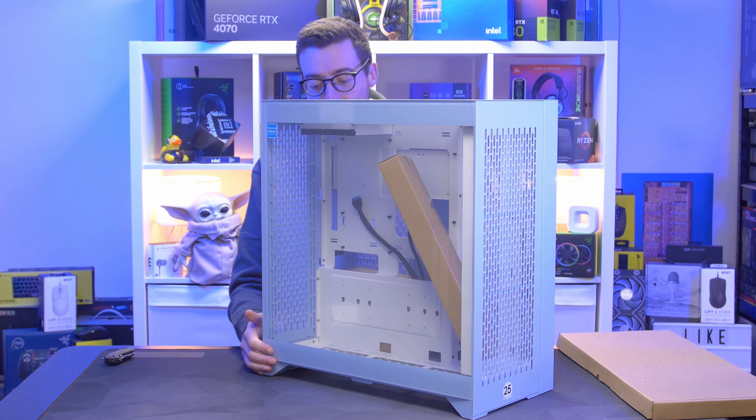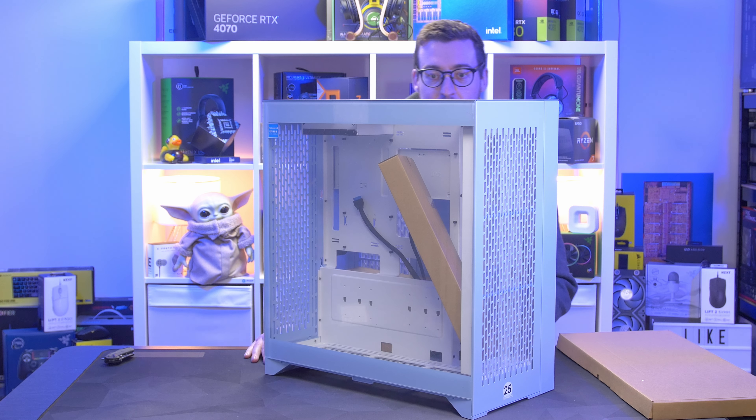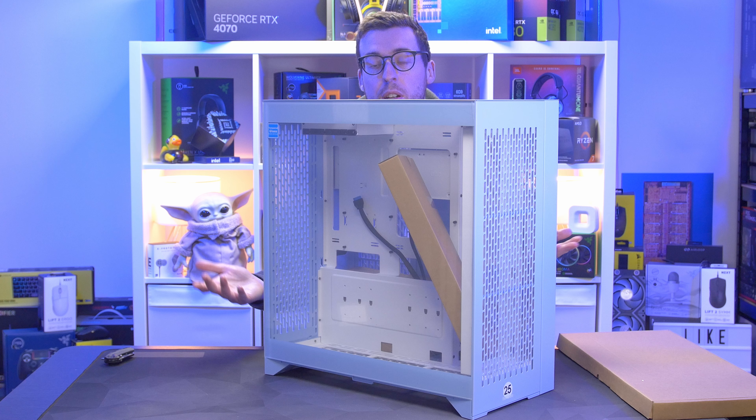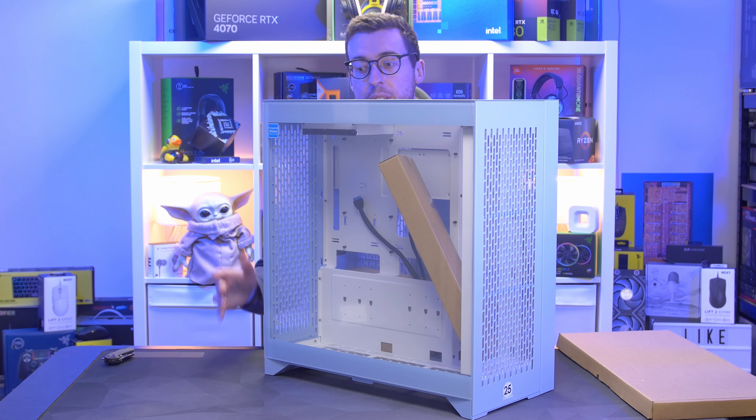So we're looking at the blue one for this video — the Hydrangea Blue CTE E600 MX. CTE stands for Centralized Thermal Efficiency; they rotate the motherboard 90 degrees so all the hot air comes straight out the top, which is a really good way to do it because hot air rises, so there's no need to fight it.